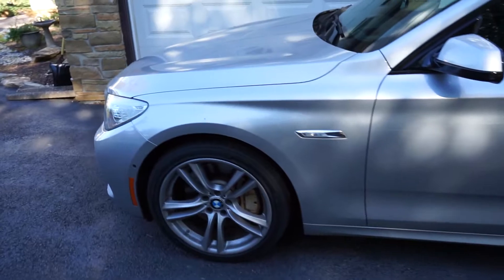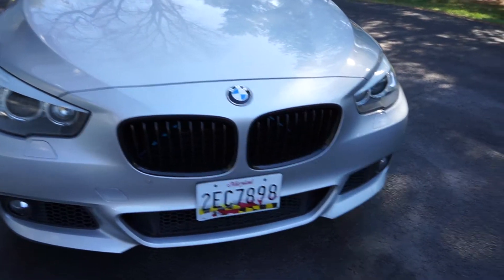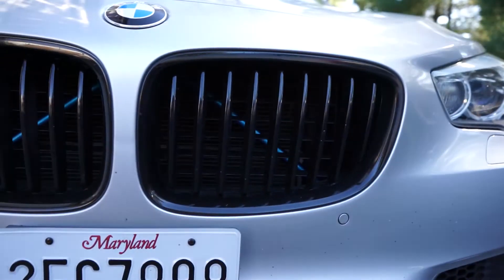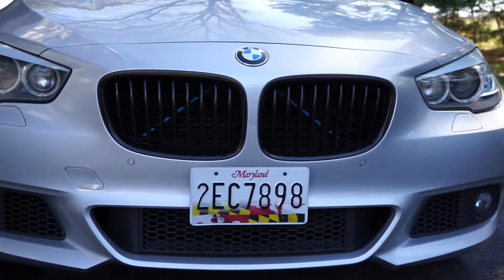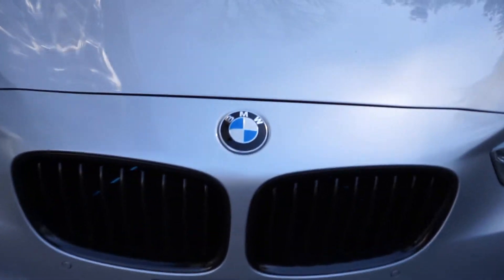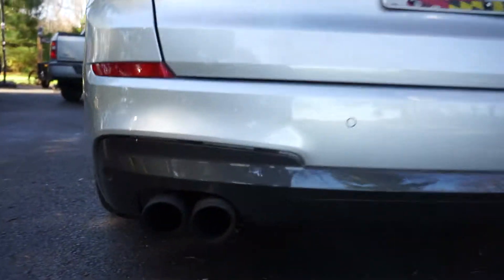Now I'm going to go over all the stuff that I already have done. We can start with — I painted the grills black, and I have the crash bar back there painted chrome blue, which from a distance the camera doesn't really do justice, but when you're standing here you can see it and it looks really sick. It kind of matches the BMW blue.